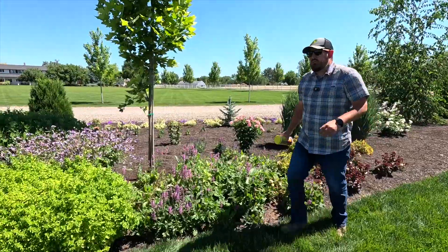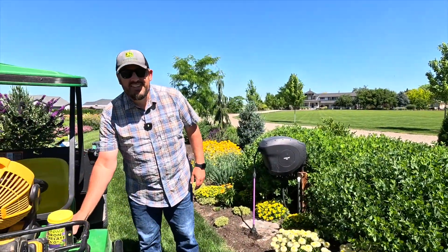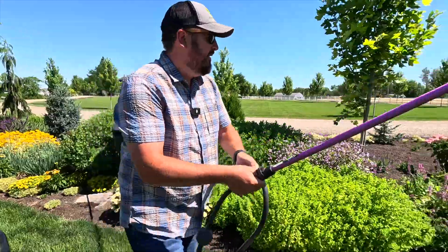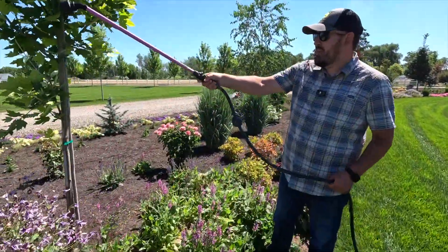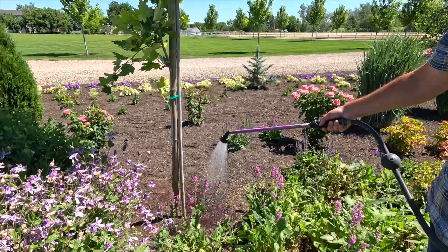Okay, and then we'll water it in. You can mix it up in a five gallon bucket ahead of time if you want, but I sort of find that unnecessary. Yeah, just pour it around the base — the goal is just to get it pushed down to the roots. It's a lot less work to do it this way. With our maples that are in the grass I don't even have to water it in because the sprinklers do it for me. Watch how red it gets.